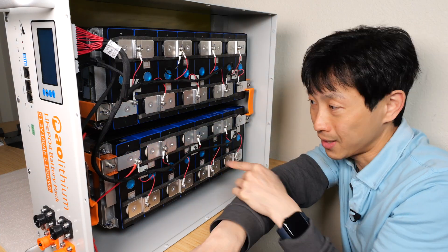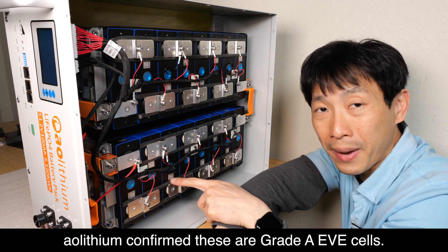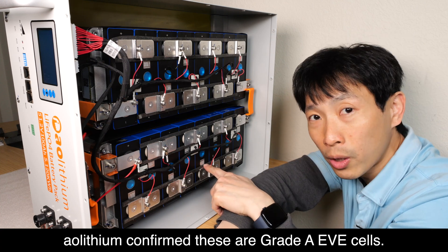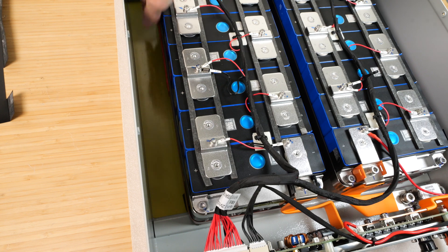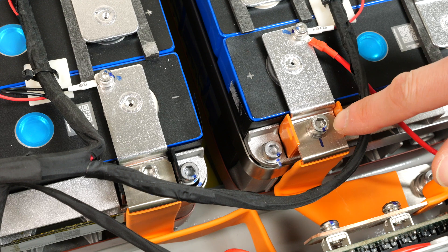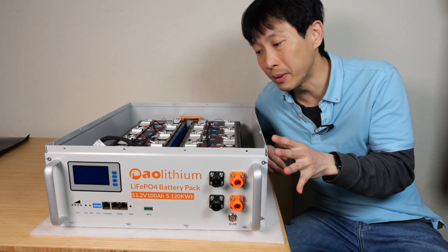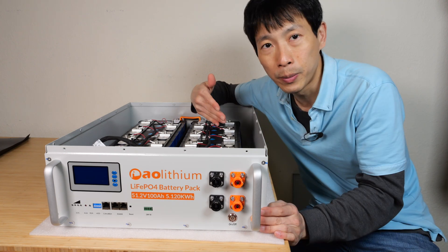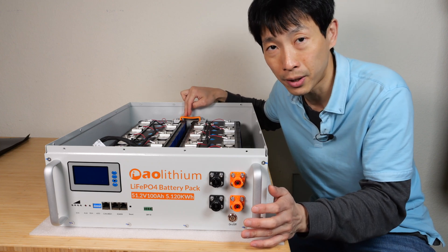The manufacturer website says these are grade A prismatic cells. Sometimes when you look at the cell it will tell you what manufacturer they are, but it doesn't say anything here — there's just a QR code. On the bottom there's a fiberglass sheet, just a barrier to keep the batteries from touching the metal panel at the bottom. All the bolts inside are also marked, so you'll know if they've ever been opened before. The way they built this makes it so easy to evaluate the entire battery pack — I just removed the top and it's all here. I really like how they put the orange on these high current bus bars.